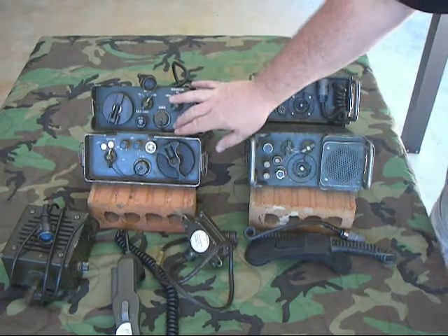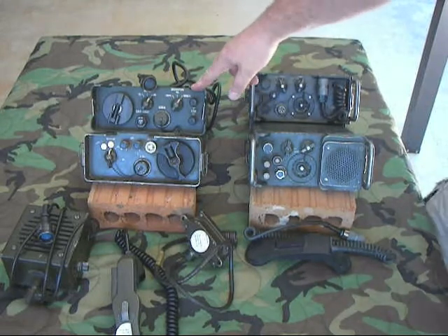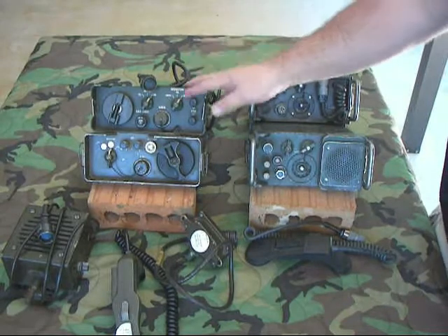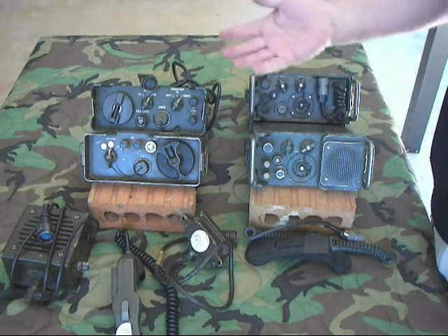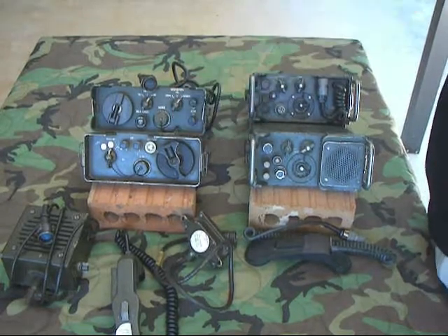This worked well. The only problem was because it used DC keying, it couldn't go through a field switchboard — a BD-71, BD-72, an SB-22, or SB-86. The DC voltage of 45 volts was filtered out by the filtering and loading coil equipment inside the telephone equipment. So that was the only issue with it, but you could go two miles.